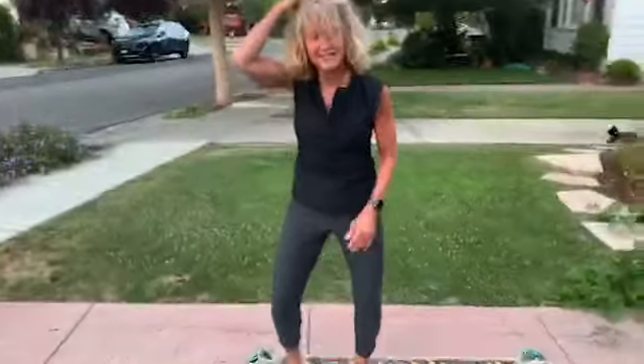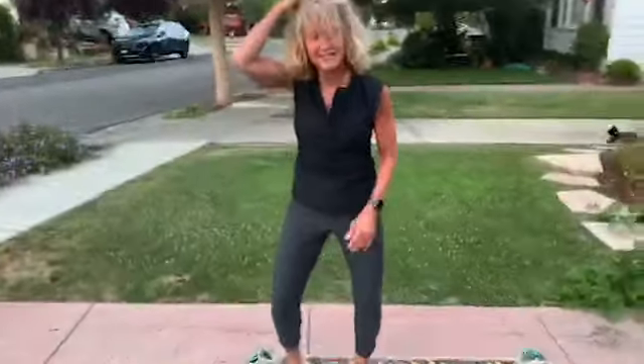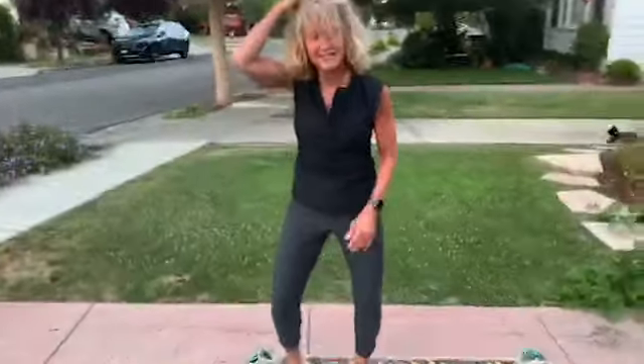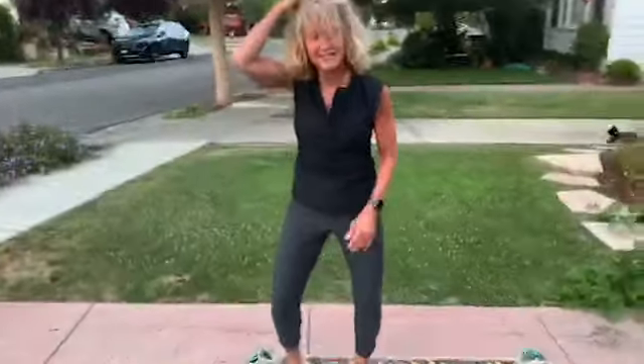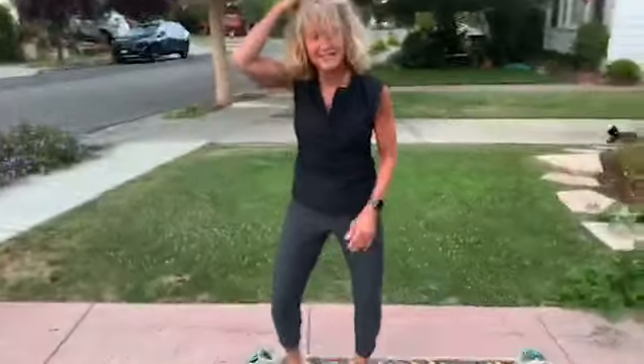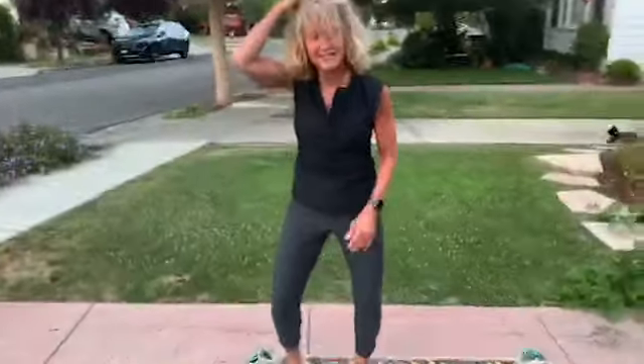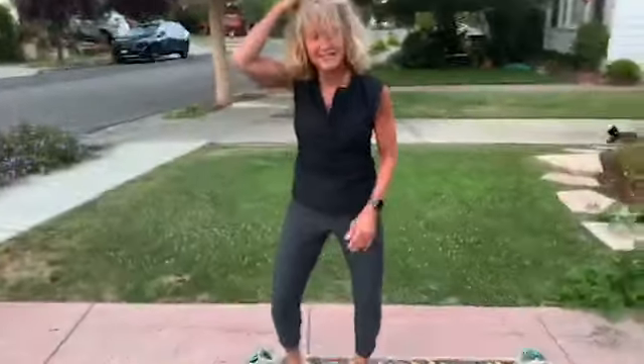Nice and wide. Let's go. Toes are straight ahead. Try to not pitch that body too far forward. We're almost done. Get low. Toes are straight ahead.